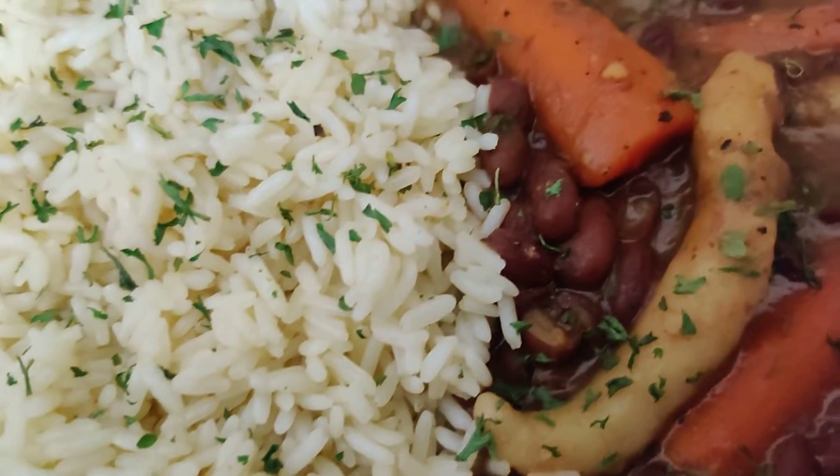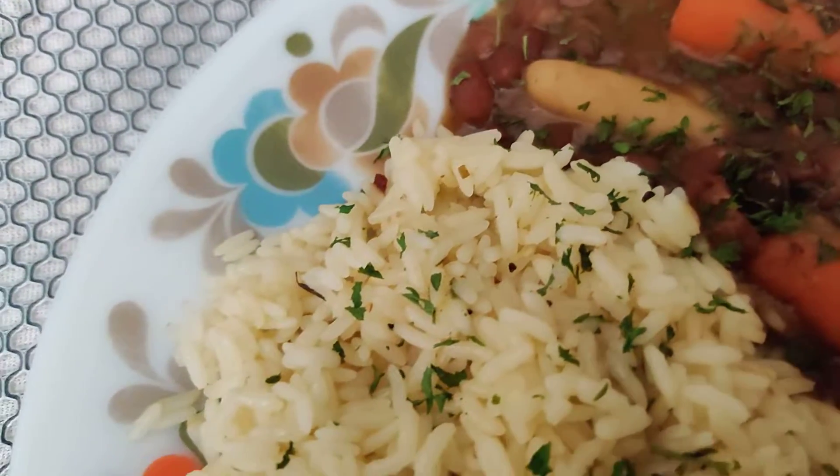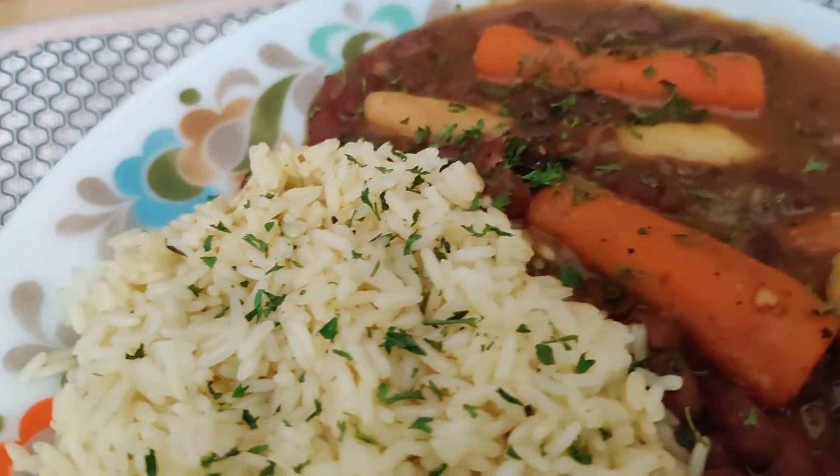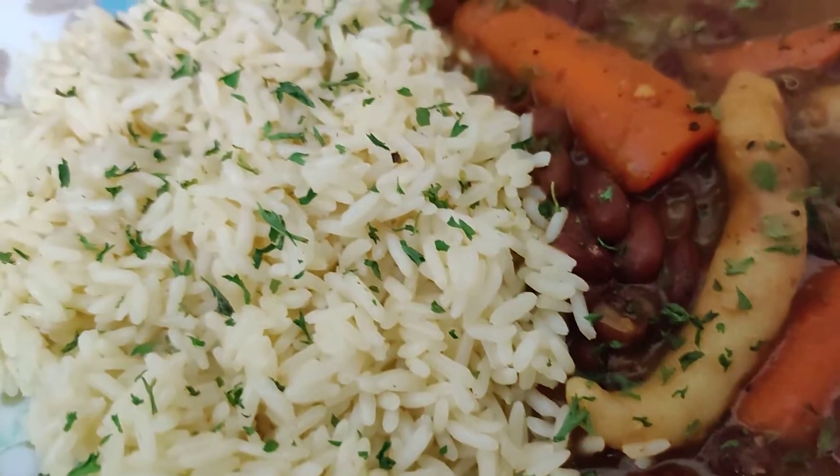Stew peas. I am having stew peas today. No meat, no hindi. Not even a piece of meat, no hindi. It's stew peas — ital, vegan, anything you want to call it.